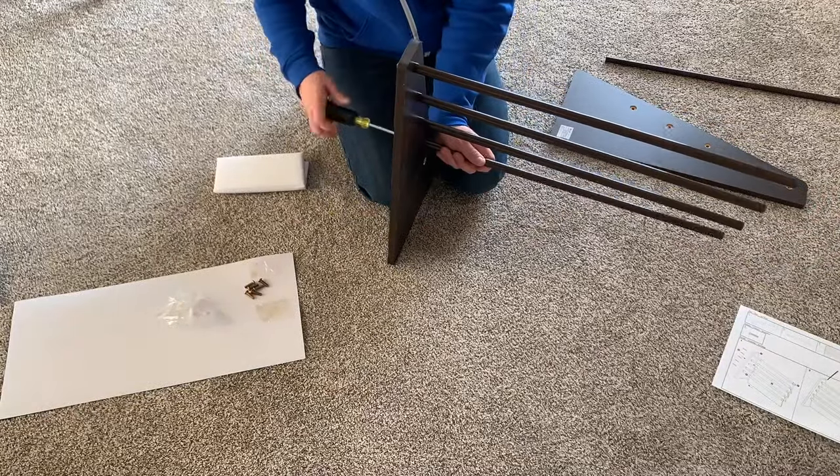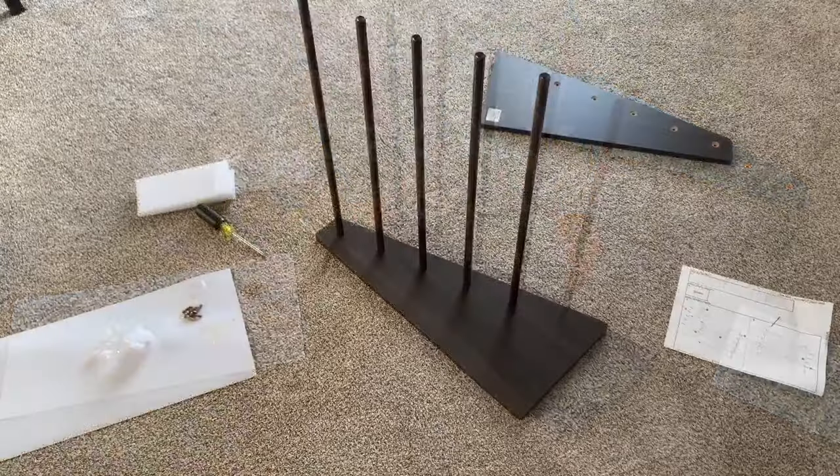We'll finish getting all the rest of these in on the one side and then we can put the canvas on.